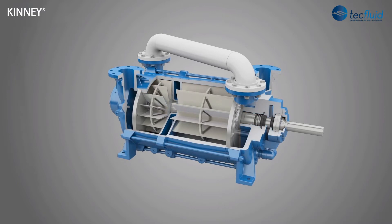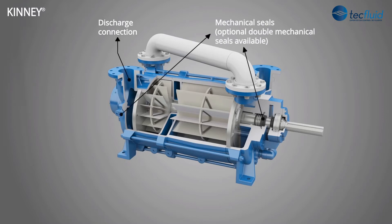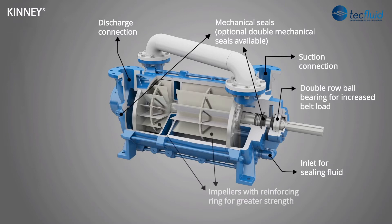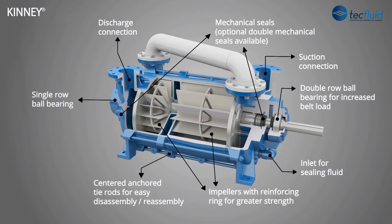The KLRC is a two-stage vacuum pump ideally suited for pumping wet mixtures. Design features include discharge and suction connections, replaceable end plates, mechanical shaft seals for high integrity sealing and low shaft friction, double row ball bearings to handle increased belt load, impellers designed with a 360 degree reinforcing ring for greater strength, and center anchored tie rods that allow easy service access to either end of the pump without total disassembly.